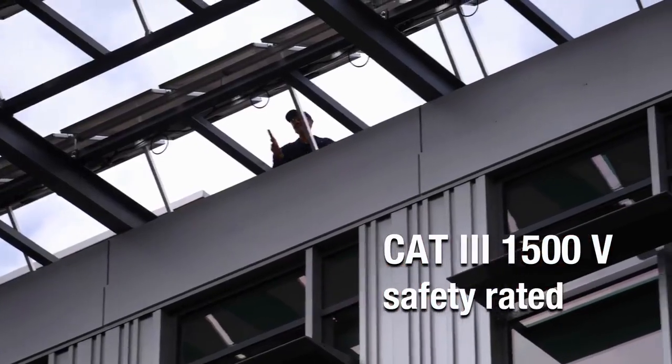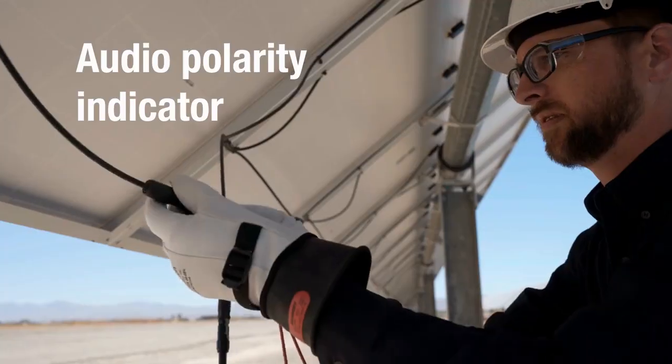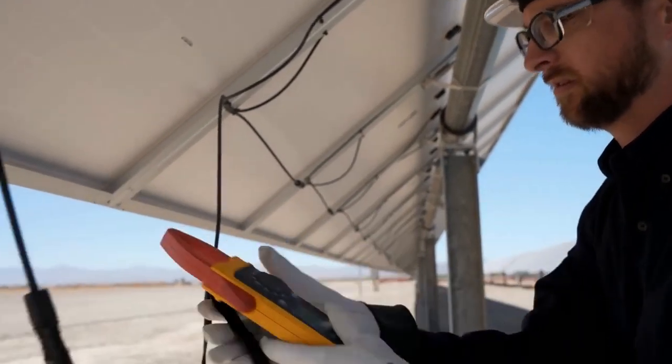In CAT 3 environments like solar installations, the audio polarity indicator enables you to ensure PV panels are installed correctly.